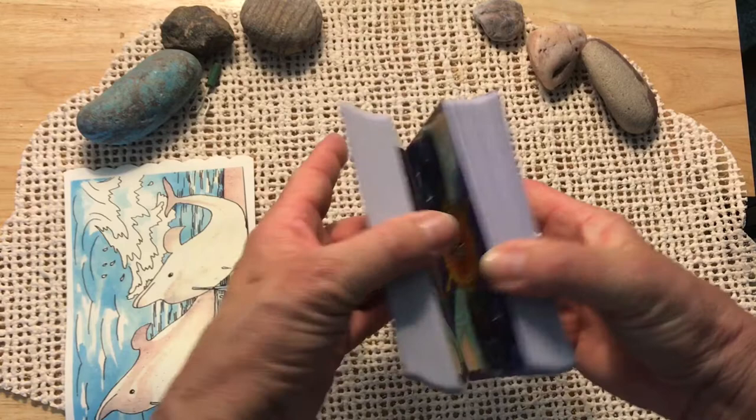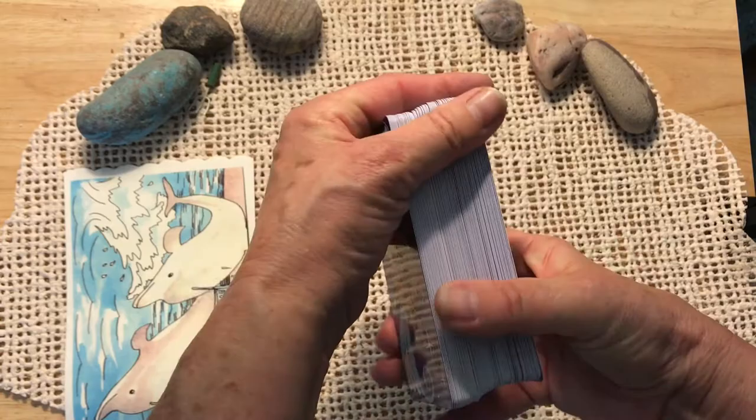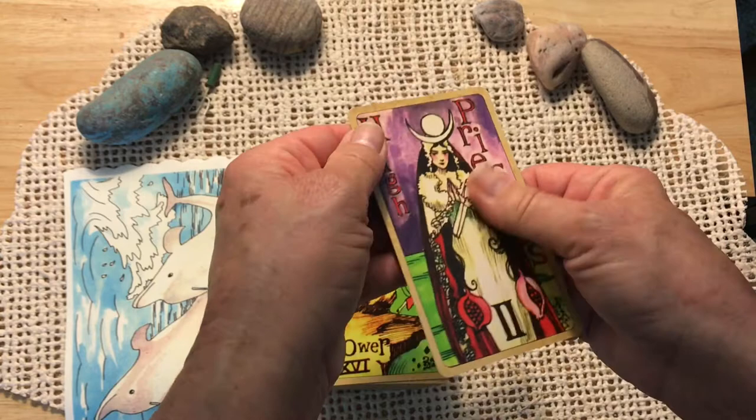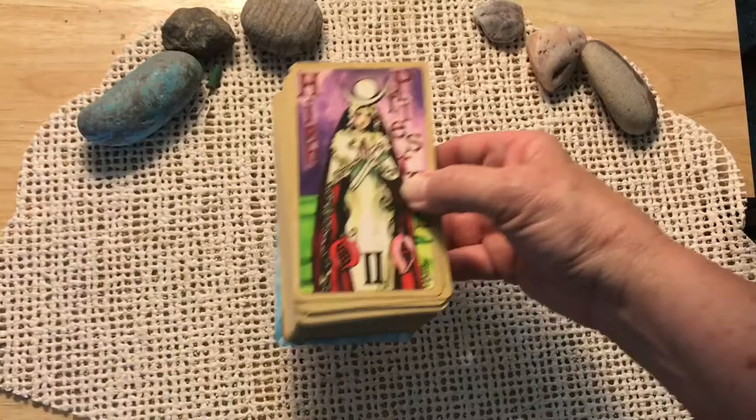It does not have the gilding like the higher end edition does, and I don't have the other edition to compare the card stock. But we have the same backing on the card. The card stock is very nice — it's kind of semi-glossy, but not too shiny. I'm just going to go through these as we receive them. Let me come in a little closer so we can get a better view of the cards.